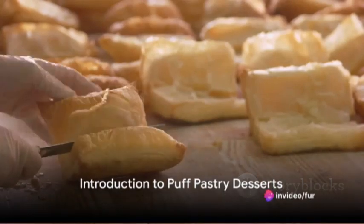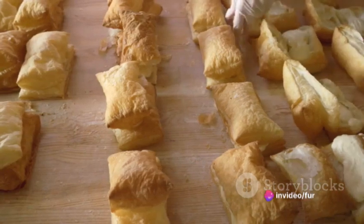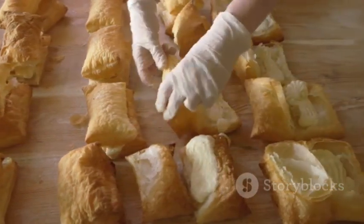Ever craved a delicious puff pastry dessert but didn't know how to make it? Well, no need to worry. Today we're diving into the world of simple yet utterly delicious puff pastry desserts that can be made in a jiffy.